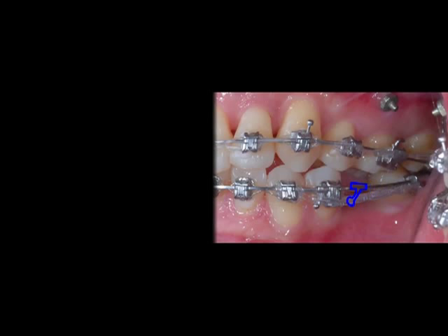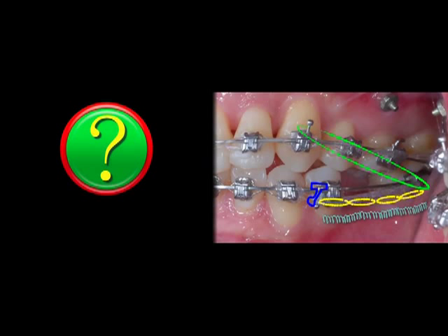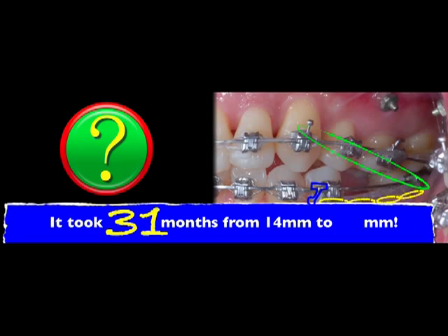For the most challenging part, a crimpable hook is applied on the main wire, hooked with a power chain. Later, the coil spring and the elastic were applied. The long edentulous ridge was reduced from 14 mm to 8 mm, but it took 31 months — quite a long time. It's already more than 14 months since bonding. After discussion with the patient, we decided to stop the protraction.